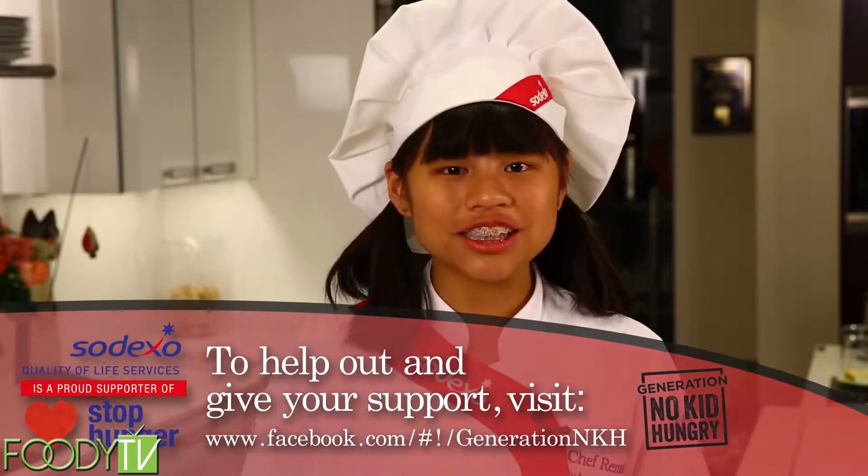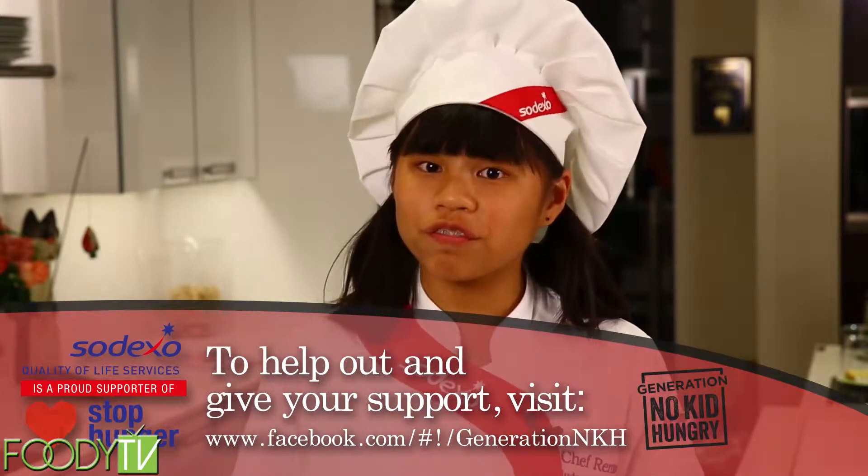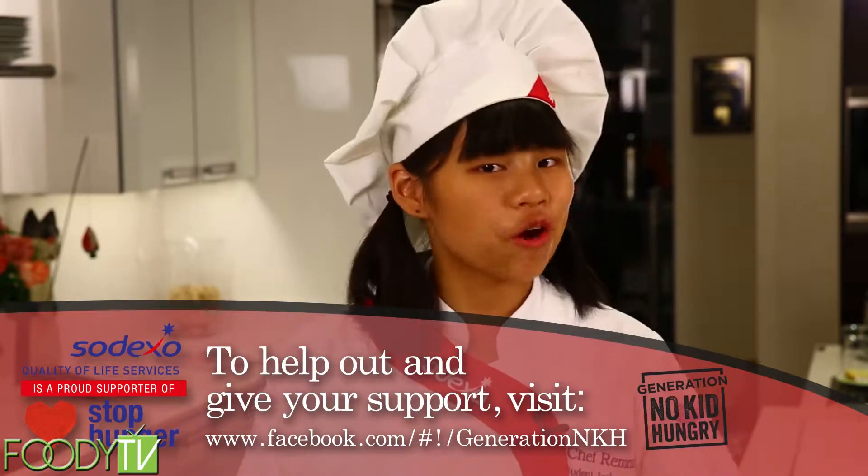All kids should lead a healthy, active, and nutritious life. We all play a role educating young people about healthy choices, including the 16 million children at risk of hunger in the U.S. Join me, Sodexo, and our partner Share Our Strength to help raise awareness about the one in five kids at risk of hunger by joining the movement of Generation No Kid Hungry.